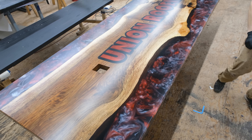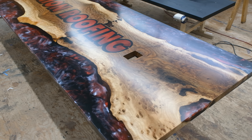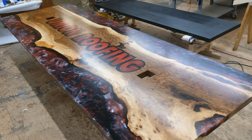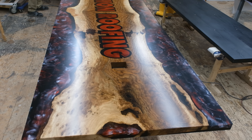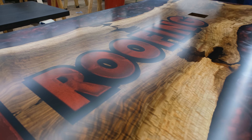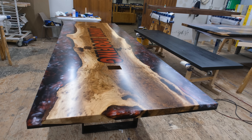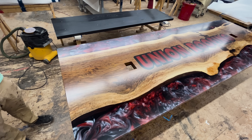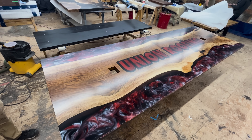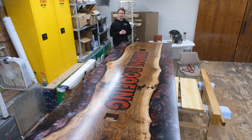To recap everything used to build this table: this is an incredibly figured piece of Bastogne Walnut that we bought during one of our trips to GL Veneer. We did a three-stage pour with our Black Forest Deep Resin — a black base layer, a clear top layer, and then a red and white addition in that top layer. We also added the company logo in resin using our Shaper router. The whole table was then sprayed with an acrylic urethane and protected with our Black Forest ceramic coating — specifically the sprayable graphene version, which is much easier to apply on a large surface like this. If you think there was enough work that went into this table, give us a like or leave a comment — we really appreciate it, and we'll see you next time.